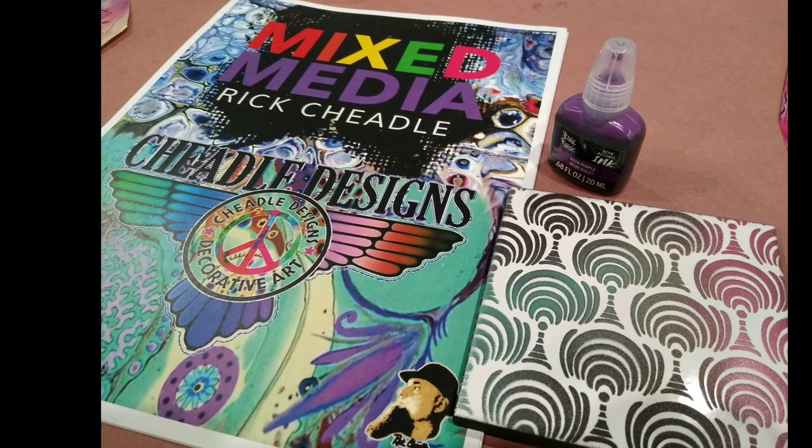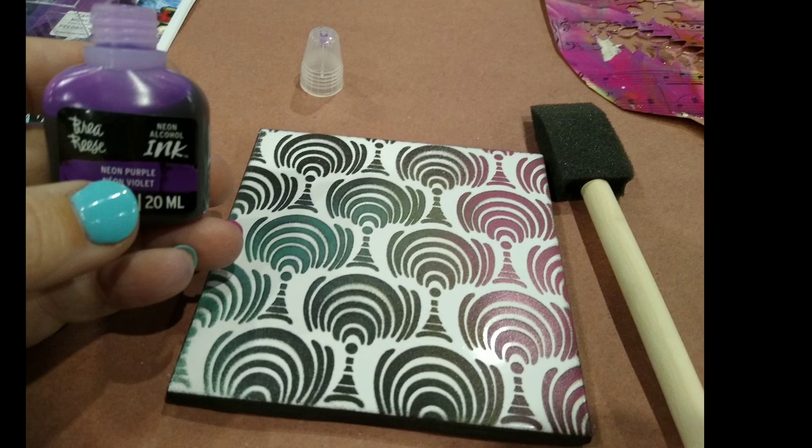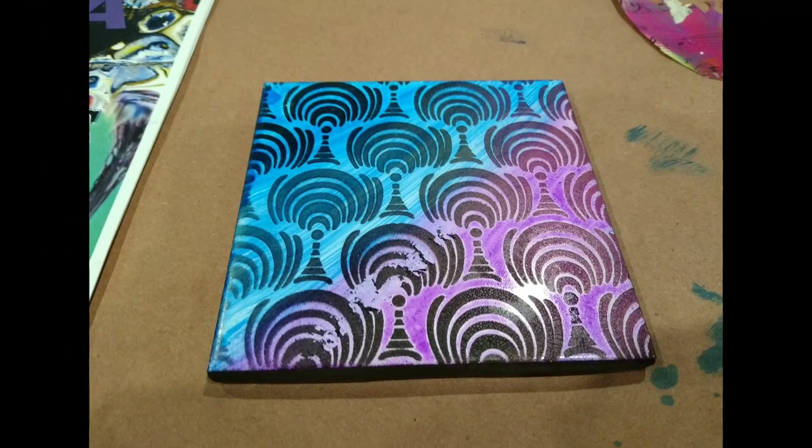We had a little coaster that he had pre-printed and sealed, and then we took some alcohol ink just to learn how you can really change something with some color. I thought that was really neat.